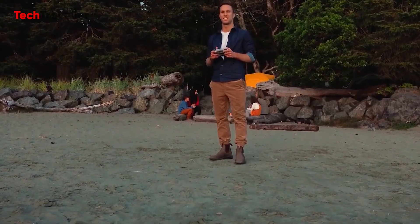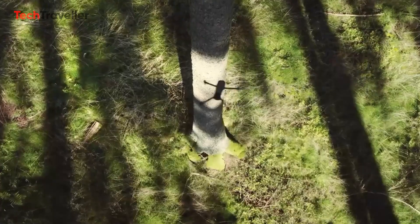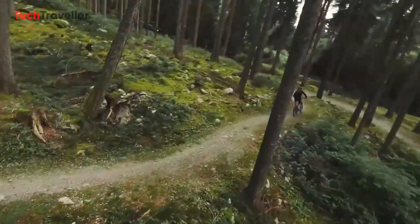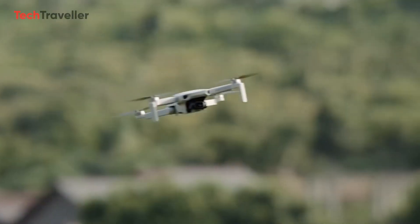Another significant upgrade is the Mini 4 Pro's transmission range, equipped with O4, offering a staggering 20-kilometer transmission range at 1080p. This means you can explore uncharted territories without worrying about losing connection easily.